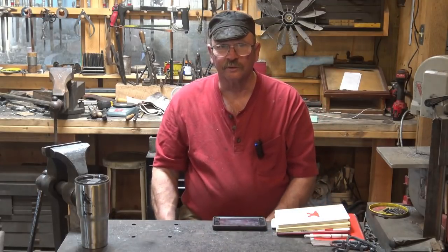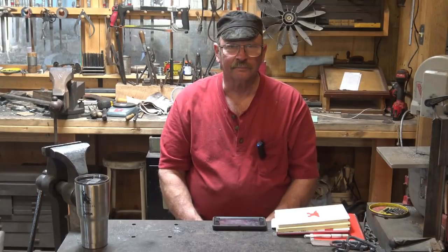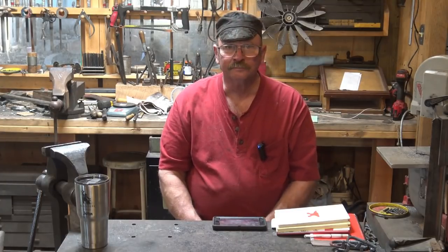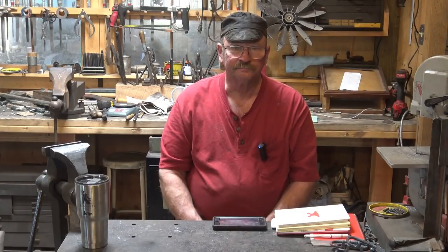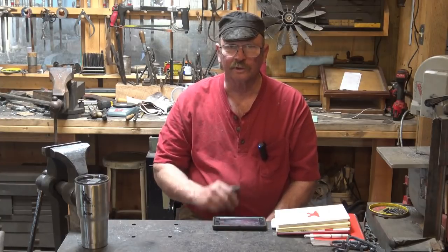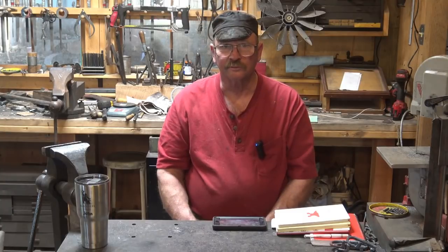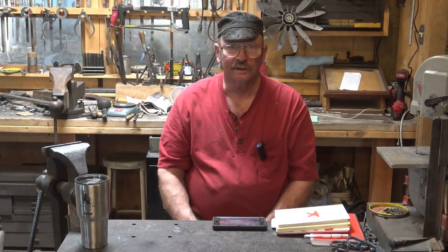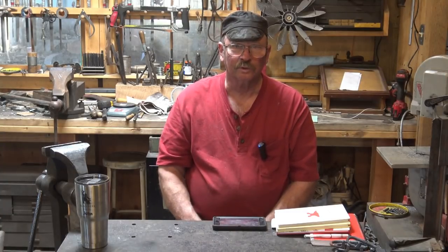Some excellent resources for this type of work come from a series of books printed some time ago from the Council of Small Industry in Rural Areas — a set of books from the United Kingdom. I don't think they're still doing books like this, but I suspect they are still available as reprints if you look at places like Centaur Forge, Amazon, Artisan Ideas, or places like that. You'll probably be able to find reprints of these books.